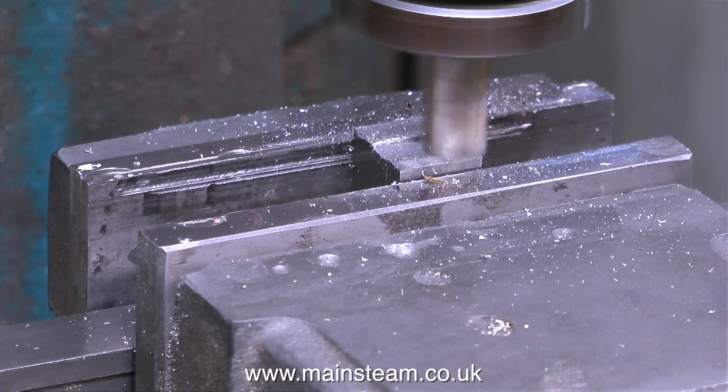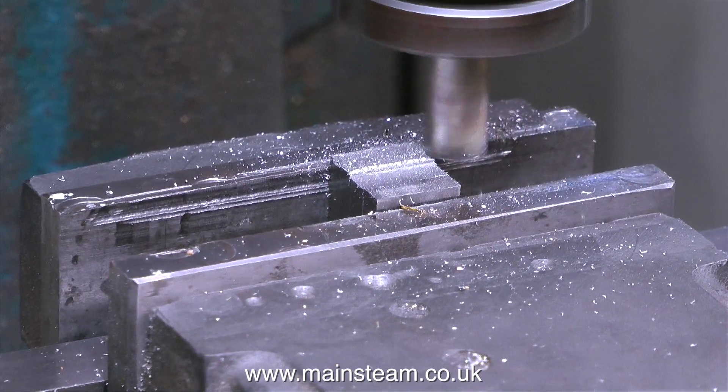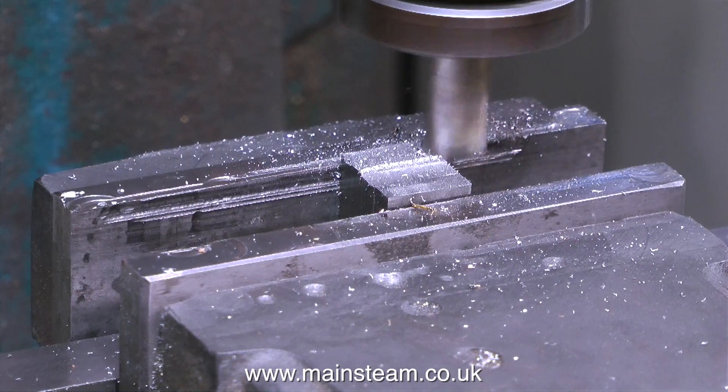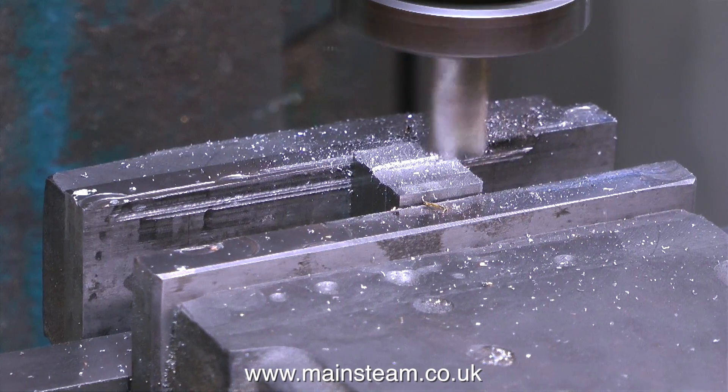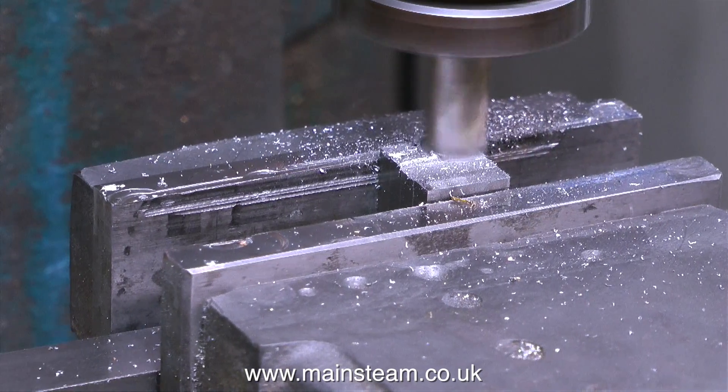The continuation of the milling operation: first I took a very fine cut across the top of the pieces of metal, then I found I hadn't taken quite a deep enough cut, so I went back and took a deeper cut — and here's the second pass.